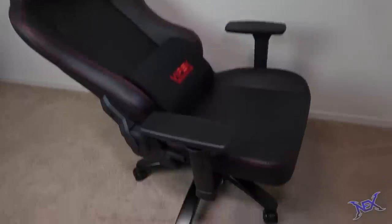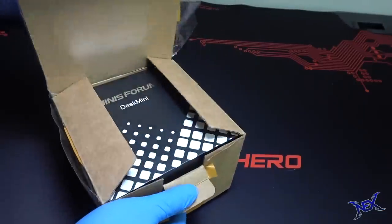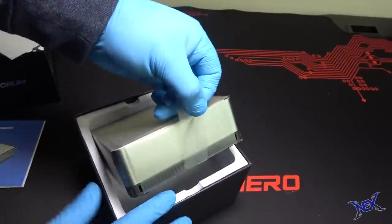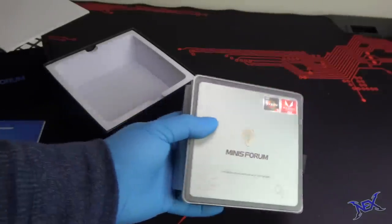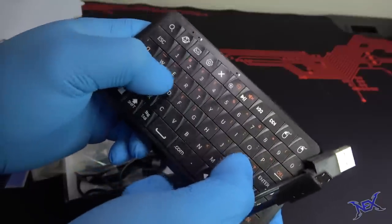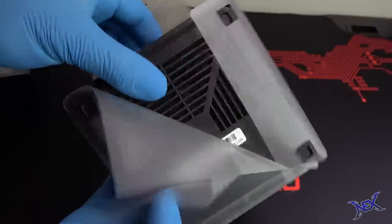Now that we got the chair and desk builds out of the way, we can get to the PC I'll be using. I wanted to try something different — looking at this box you would not think there was a PC in there. Let me introduce you guys to the Minisforum Desk Mini. Yes, it's exactly what you think — a miniature personal computer. Physically the most eye-catching part is its size, but it had quite a good feel to it and was actually heavier than I expected. Underneath the box there were accessories including cables, a miniature keyboard that also functions as an air mouse, and a VESA mount which allows the mini PC to be mounted onto the back of any monitor.